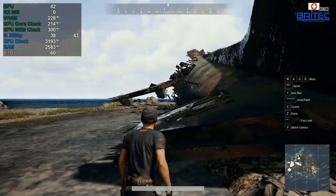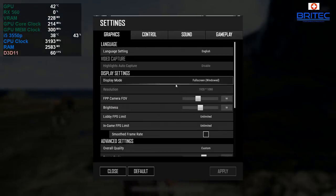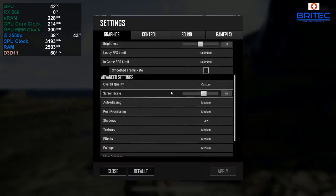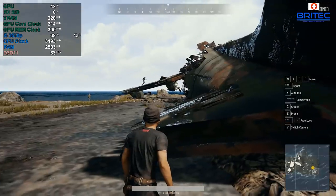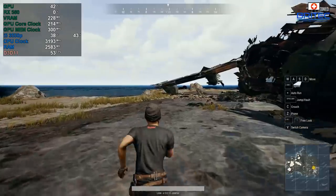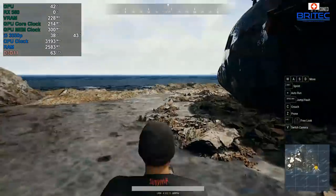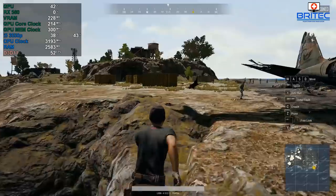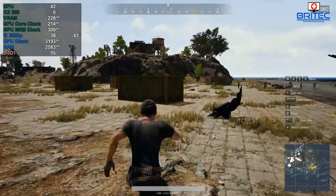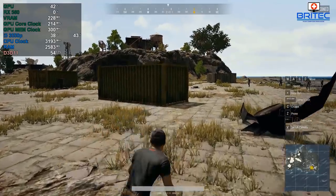In PUBG, you can see the settings on screen. Keeping settings lower gives better frame rates. We're getting 63 frames per second inside buildings, dropping to around 55 and back up to 60 — definitely playable on a super tight budget. This system can handle the latest triple-A titles, and if it handles PUBG it will certainly handle Fortnite and games like The Witcher at pretty good frame rates.